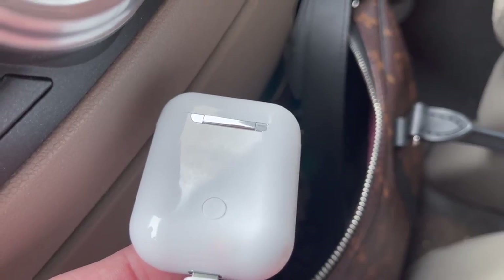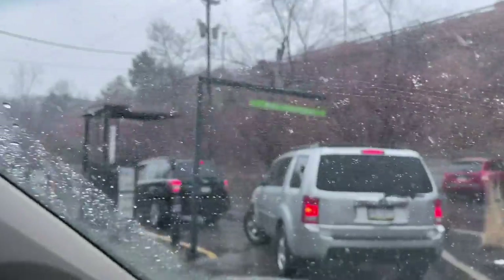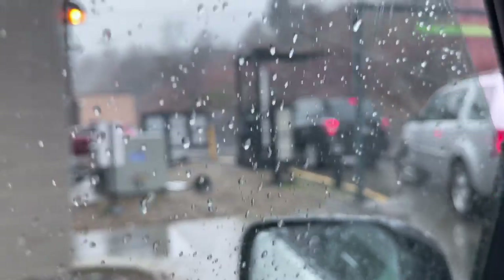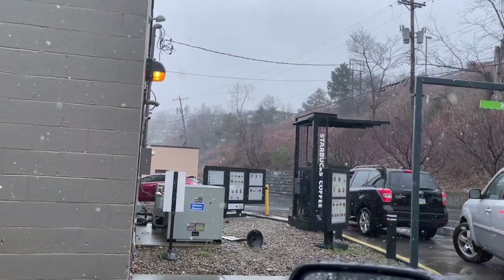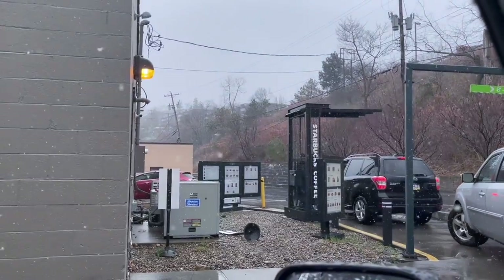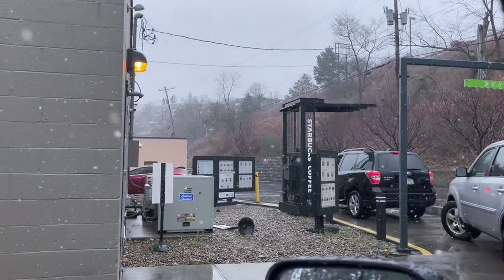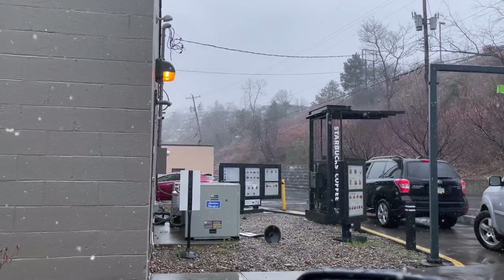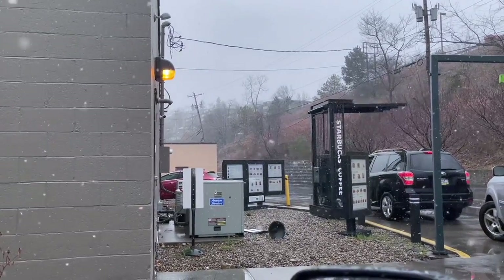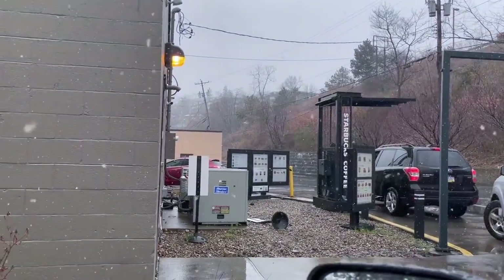We made it to Starbucks while the earbuds charge. We're going to show you the drink we've been obsessing over — I got it, Maya got it yesterday and it's her new favorite, and Alea wants to try it too. Once you get it, you're not going to turn back — it's so good. I hadn't gotten Starbucks in literally months before this.